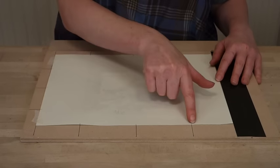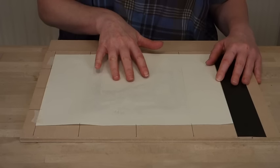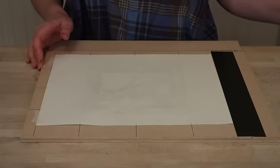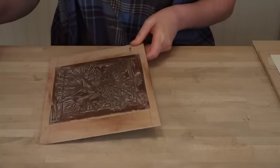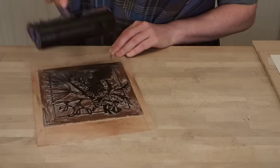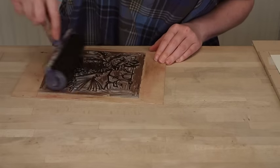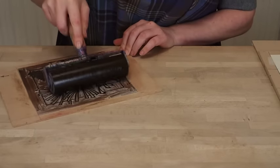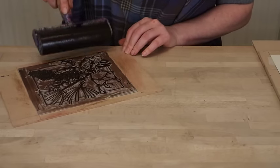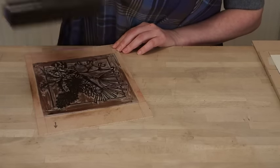Here I have my paper — it's positioned so that all the lines line up and it's already printed with the green layer and the red layer. Now I'm going to print the final layer which is the line block. I'm going to ink up my line block for printing. This time I'm going to be slightly less generous with the ink than I was when registering onto the tracing paper. This time I want a nice fine layer of ink so that I get a crisp and detailed print.